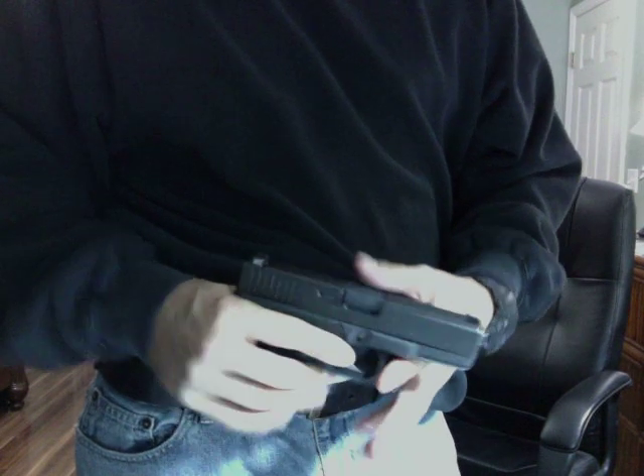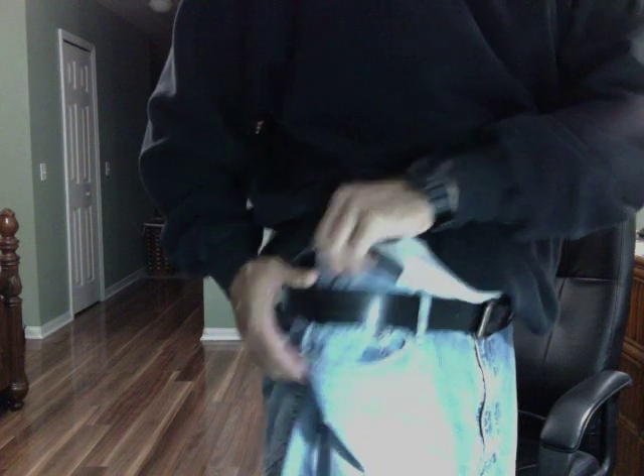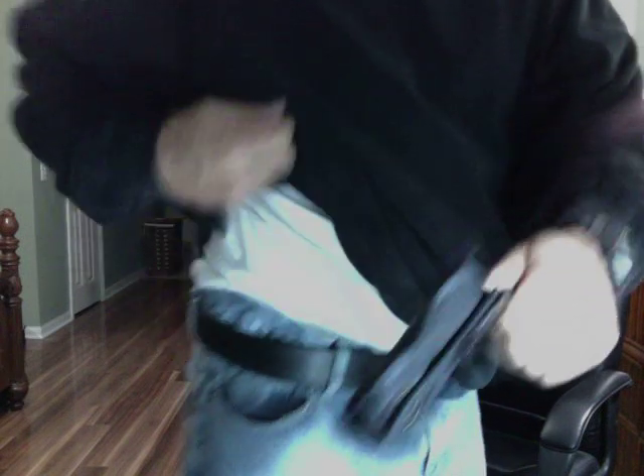Let me pull the gun back out. By the way, I'm using a Glock 23, 40 caliber. I'm going to clear the weapon, make sure it's empty. Got a clear gun. Let's take the holster out so you can see it. The clip is nice and tight against my pants, but like I said, you're putting most of the weight on your pants. If you notice how much extra space I had to put in there, it's kind of awkward.